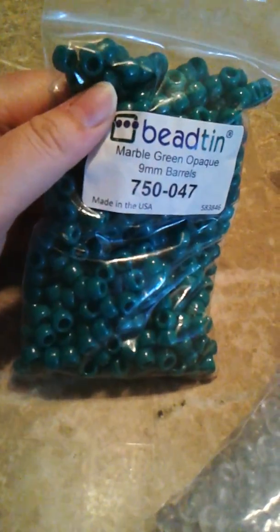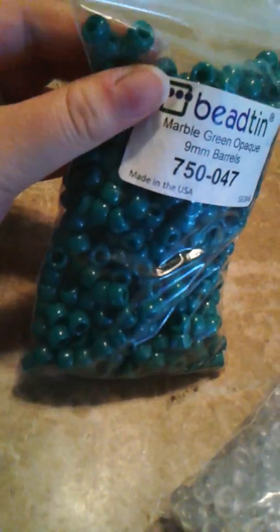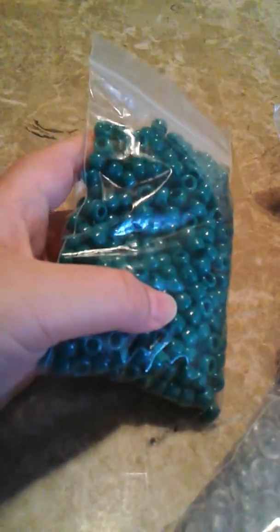Marble Green Opaque. It's not marbled like other beads you see on Beatin, but it's like a certain color and it's really cute. I love it. And the camera doesn't pick it up as good, but it's really cool. Check them out.